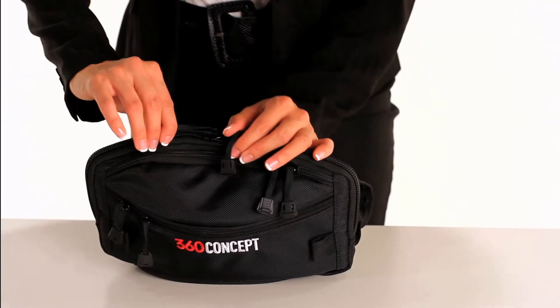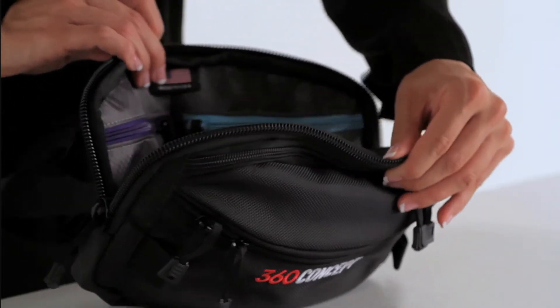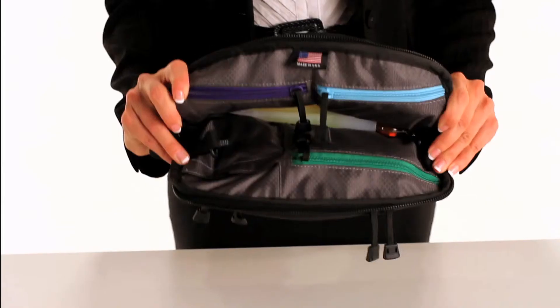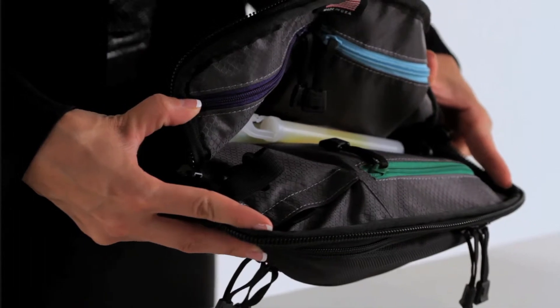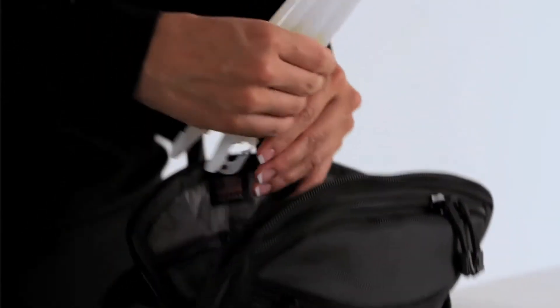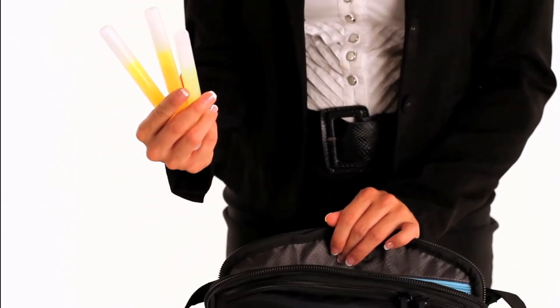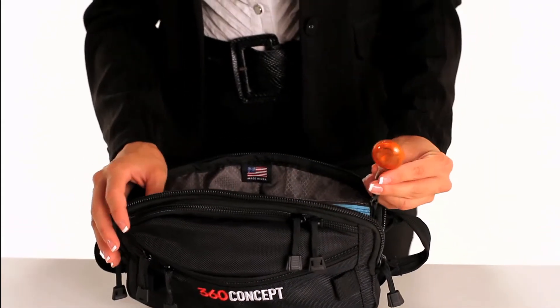The largest zipper is uniquely designed for lighting, linking, and personal items. Once opened you can see three different colored zippers, a Velcro pocket, and the large deep center pocket. Within the large center pocket there are three different colored glow sticks and a tracker bulb clipped onto the inside walls.